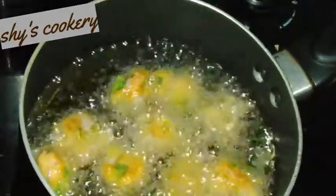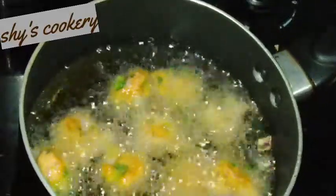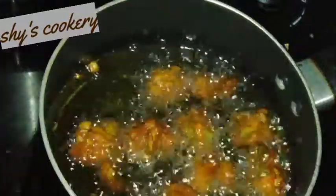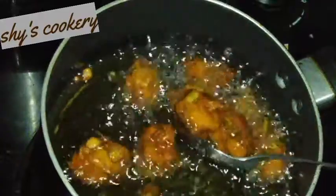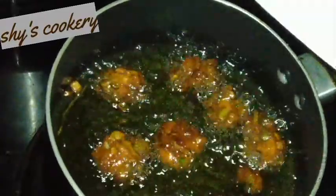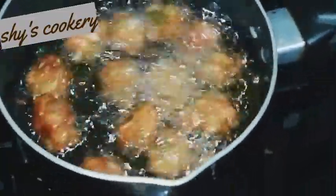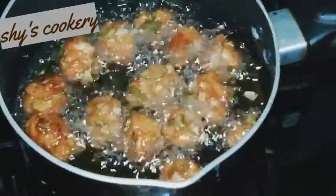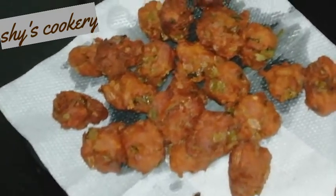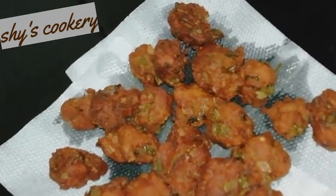Now let's fry it to a golden color. Fry it in oil until it reaches a nice golden color and zest.